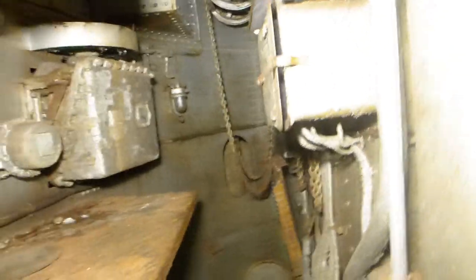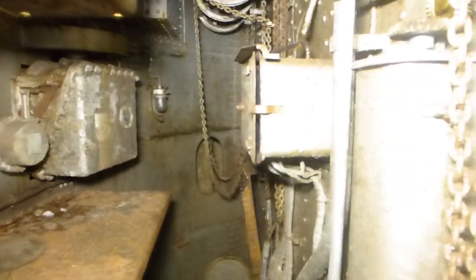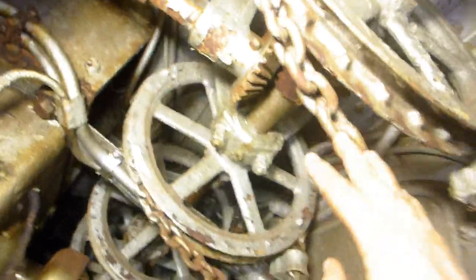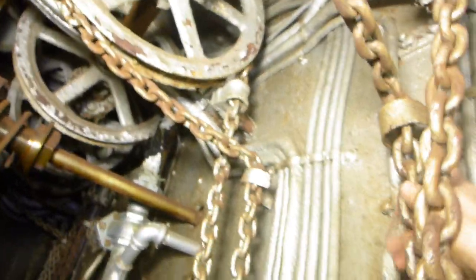Here we are on the chain falls. I'm standing on the left-hand side looking back over toward the far side. Here's the reason it's called chain falls: there's a large shaft that travels the width of the compartment, and there's a total of eight of these chain wheels and these chains here.